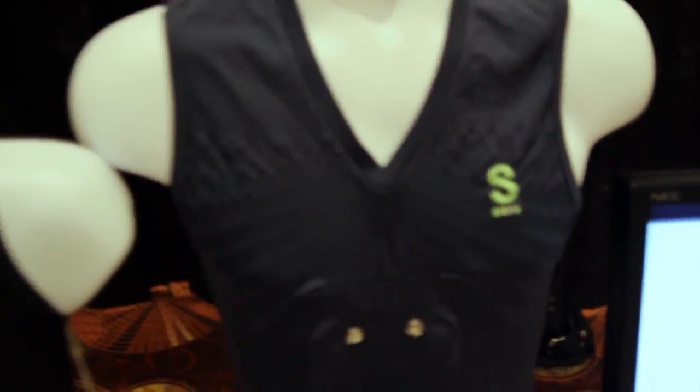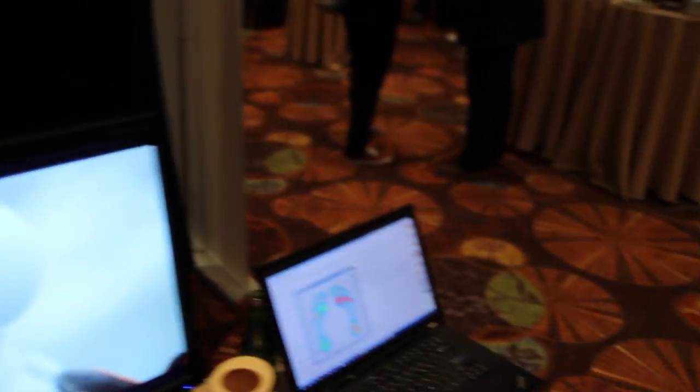Hey, everybody. This is Simon Sage from Mobile Nations. We are live at CES 2014 with Maurizio from Ypsilon, and he's showing off a really great set of fitness wear that has connected smartphone apps.